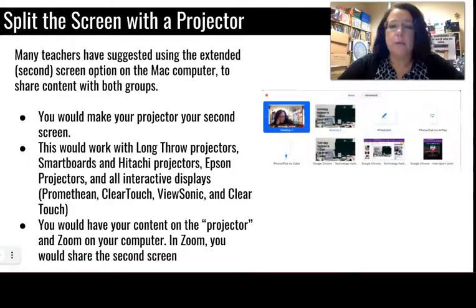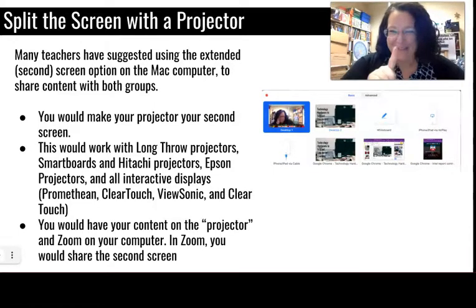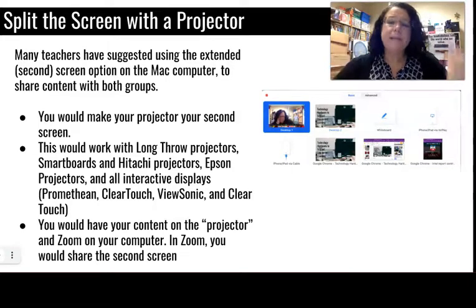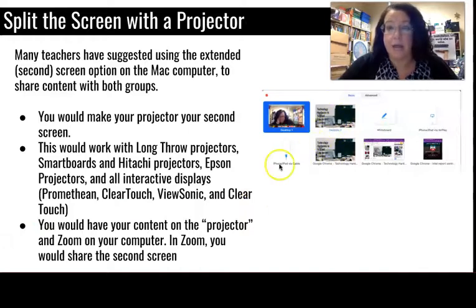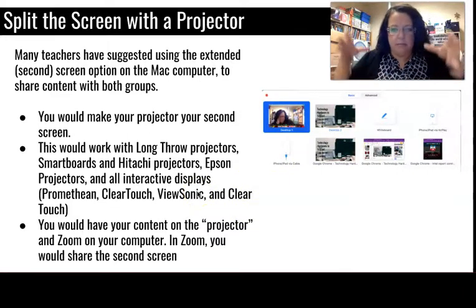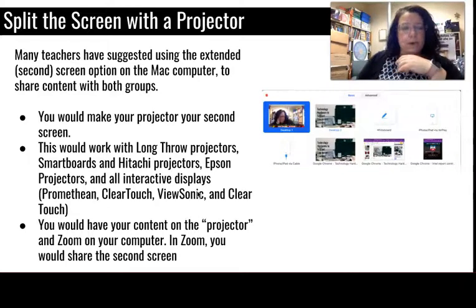Splitting the screen with a projector has been pretty successful for most teachers trying it this week. The idea is to use what's called the extended screen or second screen option on the Mac computer to share content with both groups. You hook your computer up to your projector like in pre-pandemic times, but instead of mirroring — where what's on your computer is on the projector — you click off mirroring and create a second desktop, a larger desktop.